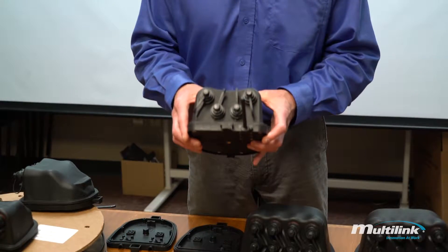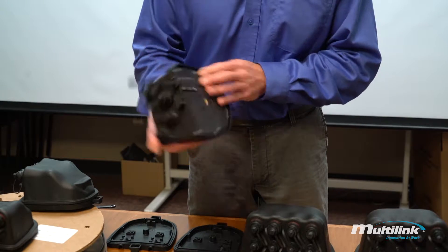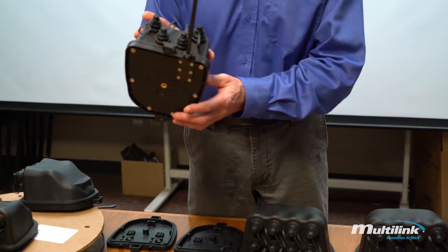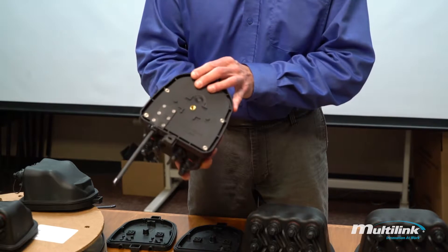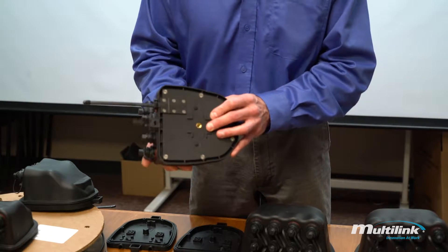This is the four-port FiberTap Plus SureLite Scout. It can be mounted on a wall using this attachment there. It mounts with a typical tap bracket. It can be mounted on a strand, or it could be mounted in a pedestal.